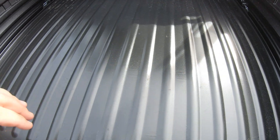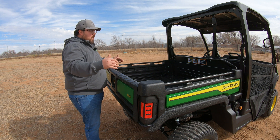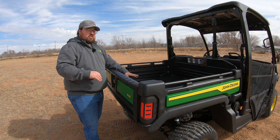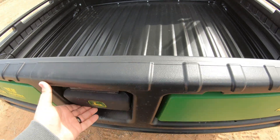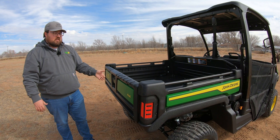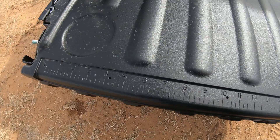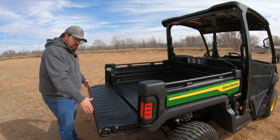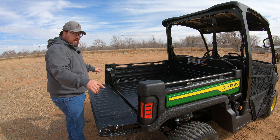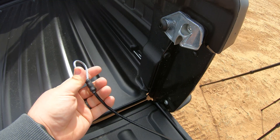Here in the bed, on the floor, this is only a painted surface — it does not have that rough spray-in bed liner. As far as bed dimensions, you are going to be 52 inches wide by 45 inches long and 12 inches deep, with a cargo capacity of 1,000 pounds. You also have a single-hand opening pickup-style tailgate, a ruler on the bed for measuring firewood or other materials, and it's very easy to remove the tailgate and the sides of the bed if you need to turn this machine into a flatbed.